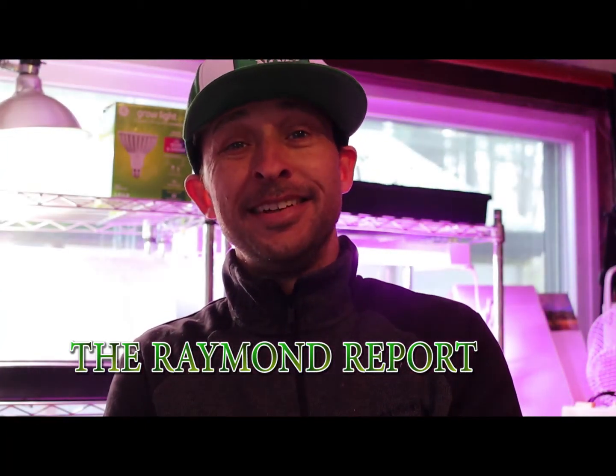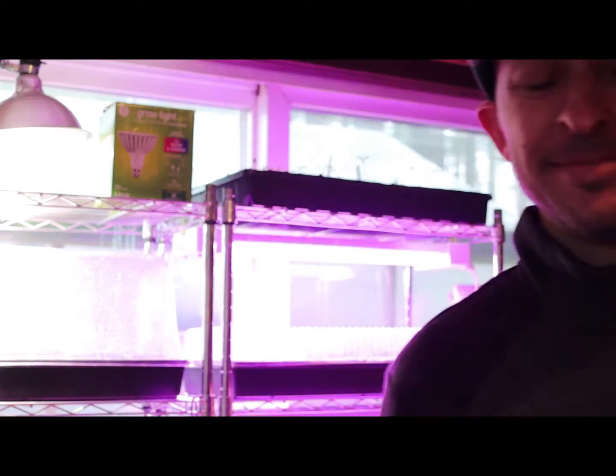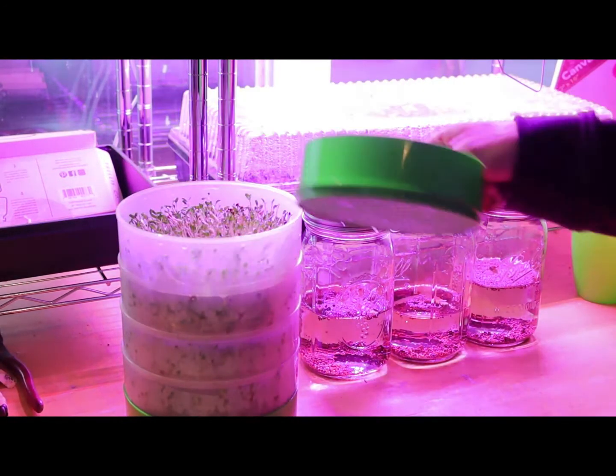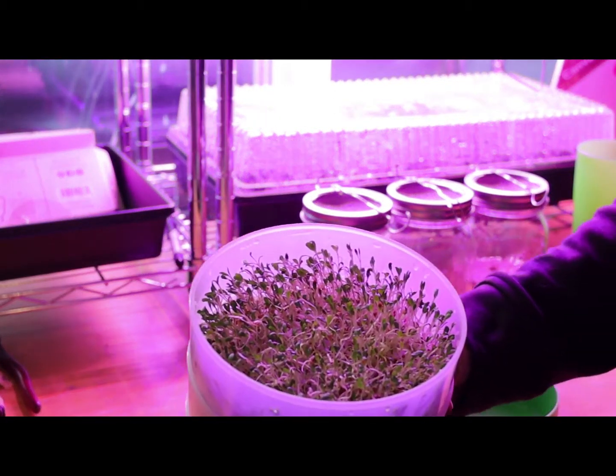Welcome back to the Rain Report. Today we're talking about our indoor grow project that we're doing — conducting a nice little experiment. Really what I wanted to talk about was these cool sprouting kits we got. We started off with this cool sprouting kit that we got from Patriot Supply.